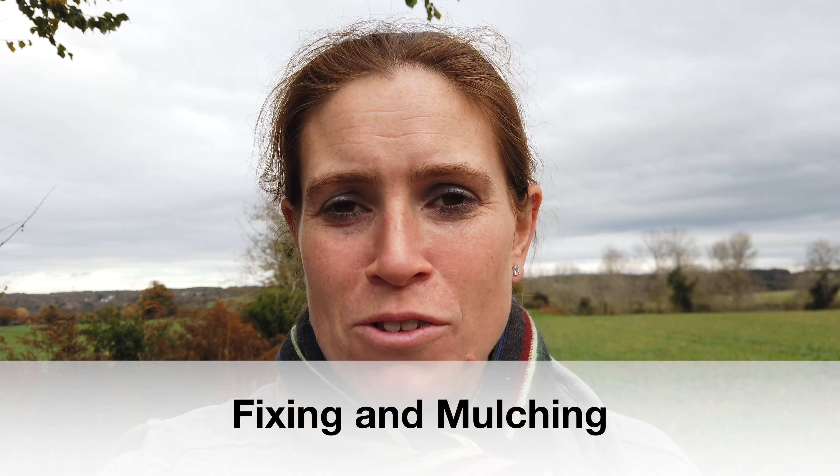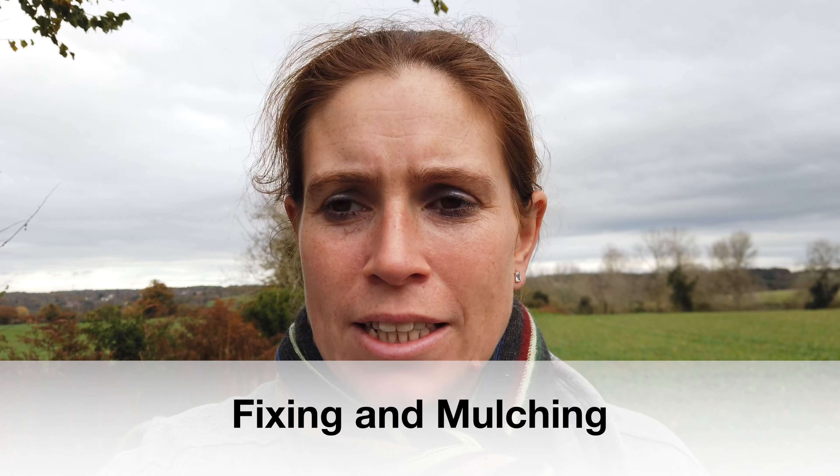Hello and welcome. Today I'm in the garden and I'm going to be getting on with a couple of jobs. I've planted as much as I can plant out at the moment and I've planted as many bulbs as I've had to plant out, so I'm just going to get on with doing a few little bits and bobs around the place. I thought I'd show you what I was getting up to at this time of year.